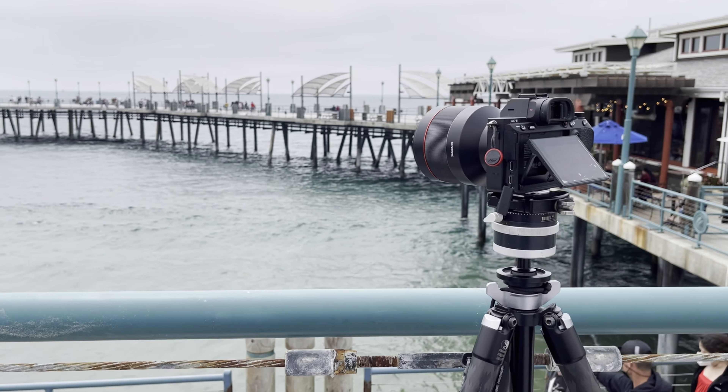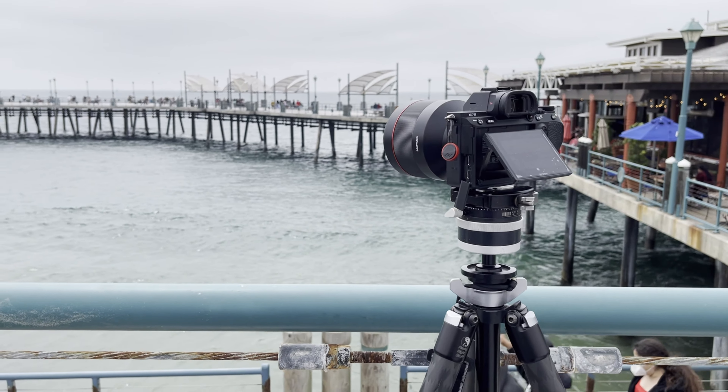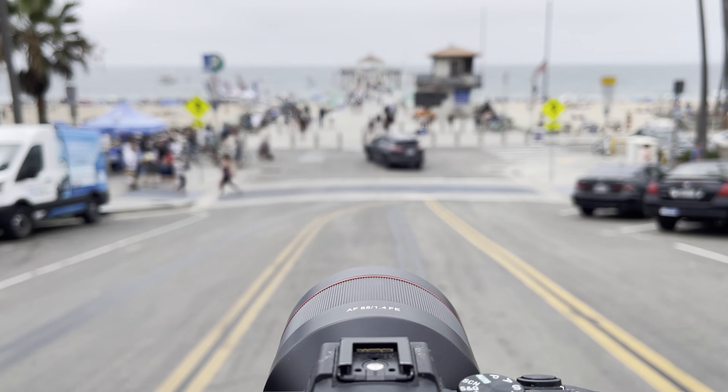In today's video, I'm going to be reviewing the Samyang 85mm f1.4 AF lens. 85mm is such a classic focal length for portraits, events, and lifestyle.